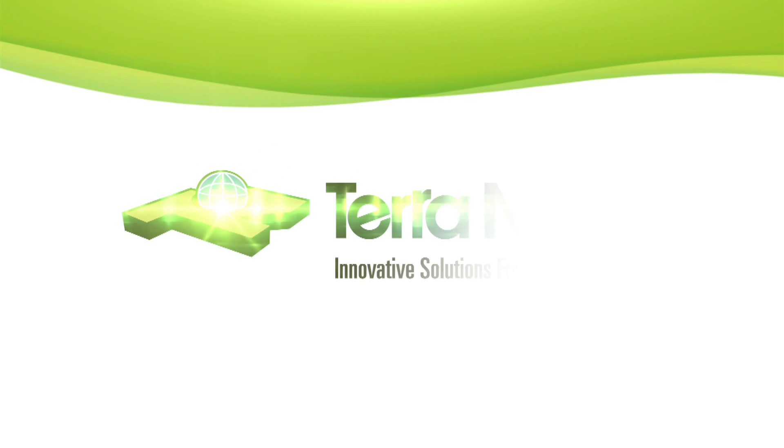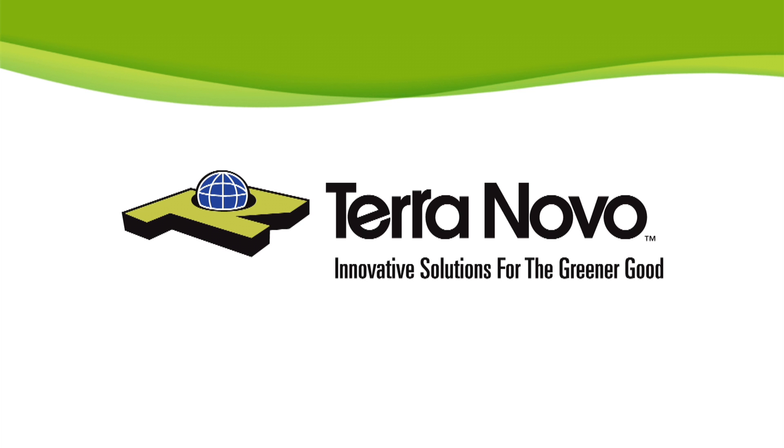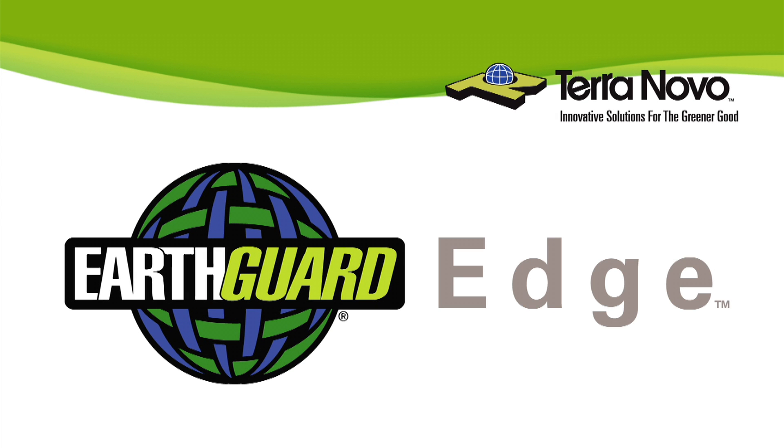Hello, my name is Brian Foster. I am the distribution sales manager for TerraNovo. I'm here to talk to you about our product EarthGuard Edge.